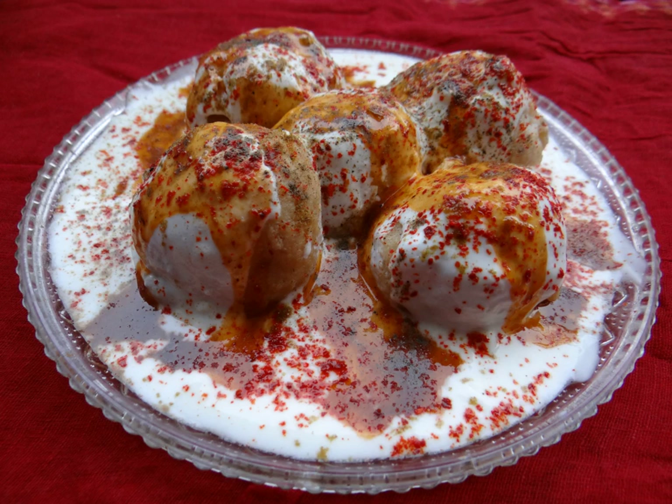Additions to the batter may include golden raisins. Vadas may be topped with coriander or mint leaves, chili powder, crushed black pepper, chaat masala, cumin, shredded coconut, green chilies, bundi, thinly sliced fresh ginger, or pomegranate.